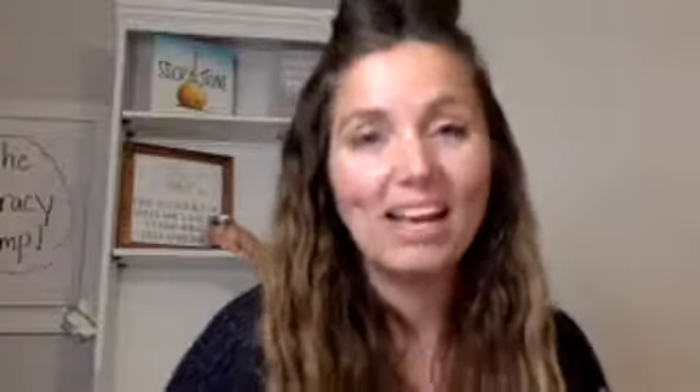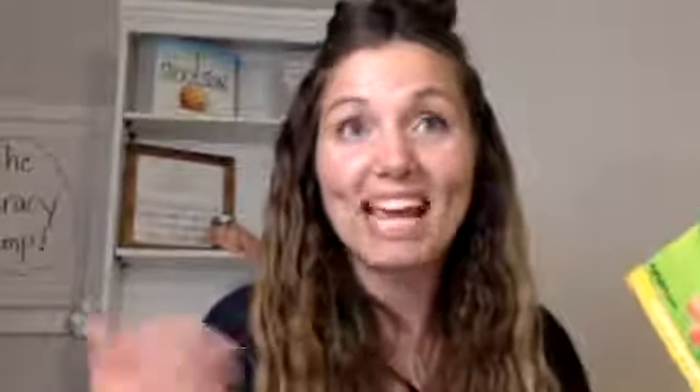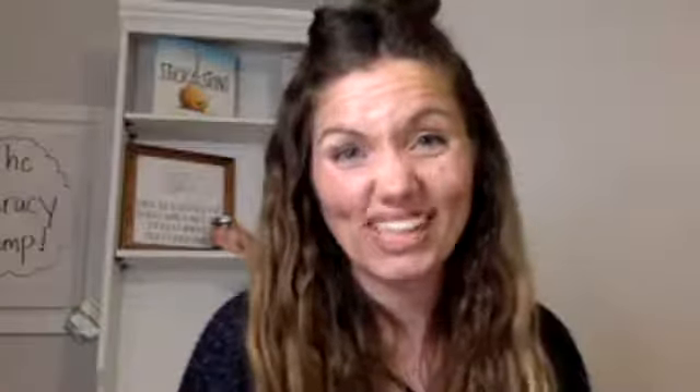The last tip we want to share is things to borrow, because I love free. Maybe you don't want to buy anything and you just want to find some new things you can borrow that will make life easier for you, your kiddos, and get them excited about learning again.